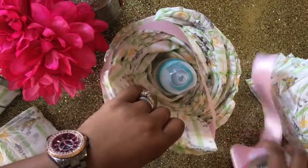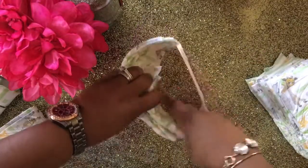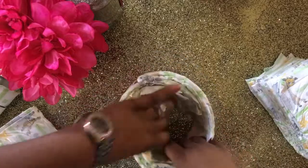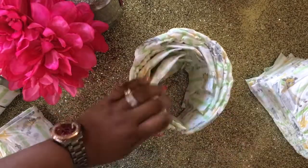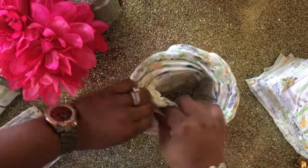You see me doing the second tier. I just mapped out how big I wanted it to be, cut the ribbon to that size, secured it with staples, and now I'm going to just stuff this tier with the diapers.